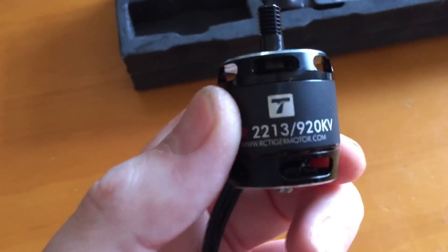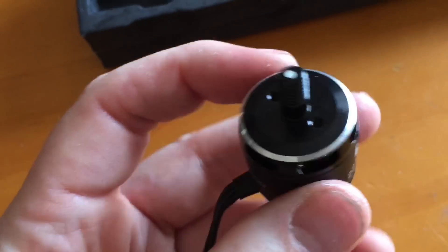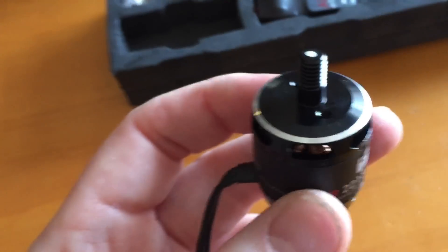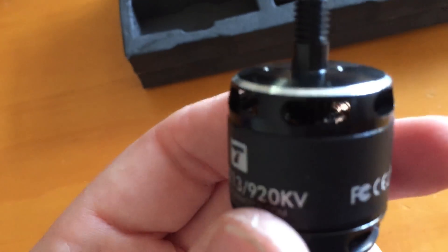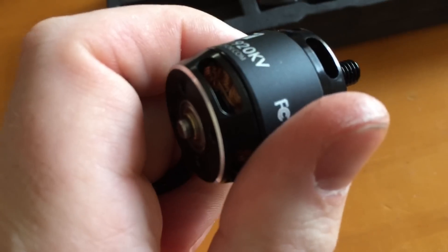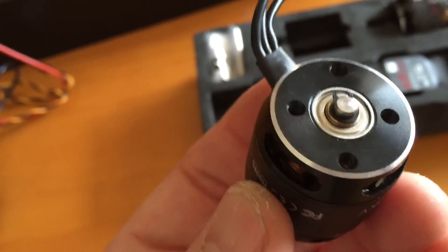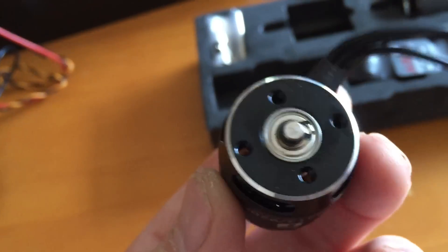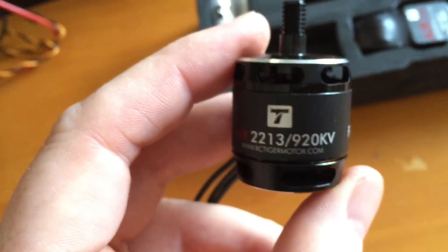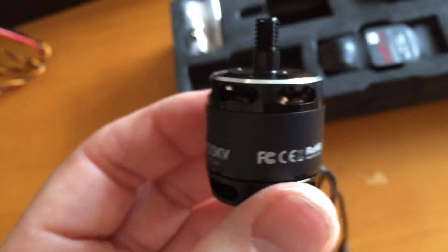For the main event: the 2213 920 kilovolt T-Motor Air Motors from RC Tiger Motors. This is from GetFPV.com in this kit. This is a one-piece motor with a thick hub — it's got to be six or seven millimeters. The windings in there look beautiful. The way the motor feels — I've never felt a motor feel like this. It just feels amazing. Look how thick that shaft is too. These look like crazy good high quality motors. I'm really excited about it. I'm glad that T-Motor released an option that was budget-friendly and gave T-Motor high quality. I'm just really happy with this motor — I can't wait to get it on my new build.